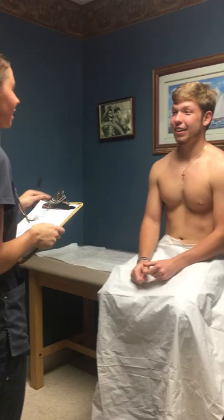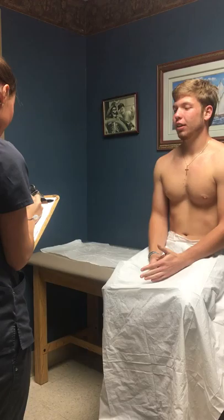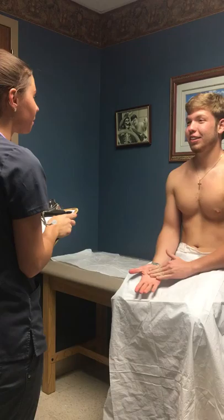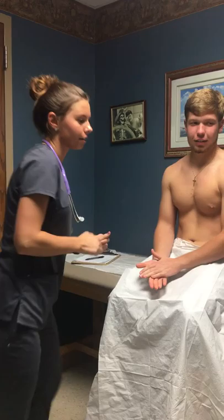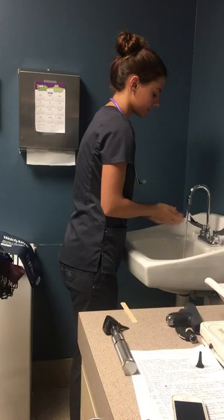My name is Emily, I'm going to be your nurse today. I'm going to do a head-to-toe assessment. Can you tell me what your name is? Do you know where we're at today? Doctor's office. And do you know what day of the week it is? It is Sunday. Very good. Now I'm just going to wash my hands before I get started.